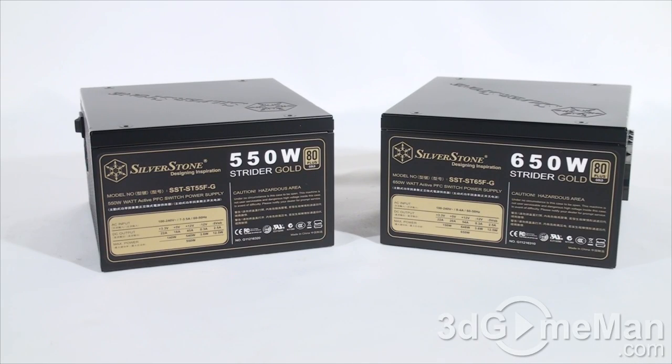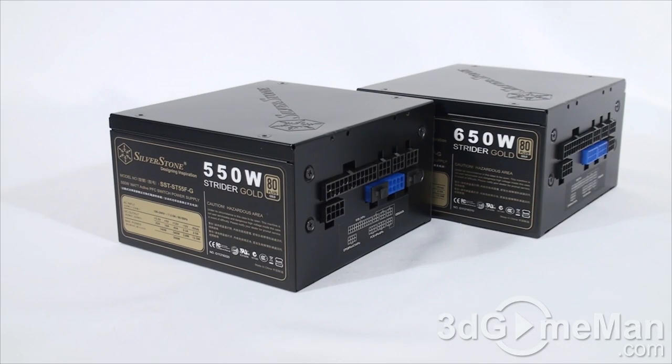The Strider Gold series of power supplies ranges in wattage from 550 watts all the way up to 1200 watts, so there are lots of options to choose from in this series. Both of these power supplies are new to the lineup.